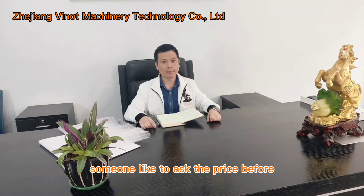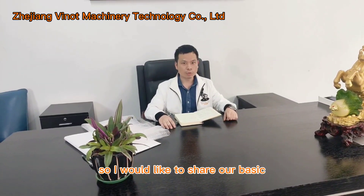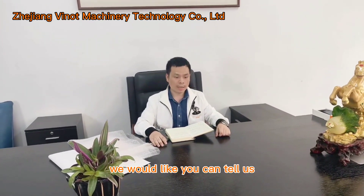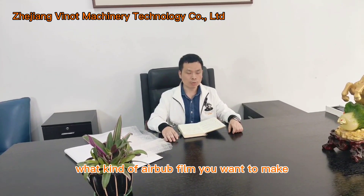Some people like to ask the price before getting to know the machine. So I would like to share our basic knowledge of the machine with you first, before purchasing.